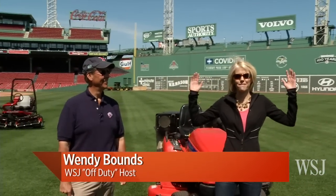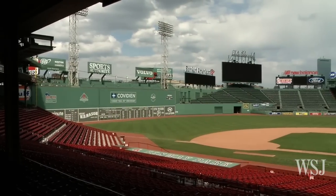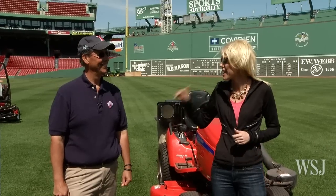Welcome to Off Duty. We are here in historic Fenway Park, home to the Boston Red Sox and the oldest baseball park in America. We are standing next to the guy who is lucky enough to come to work here every day — Dave Miller. He is the director of grounds.